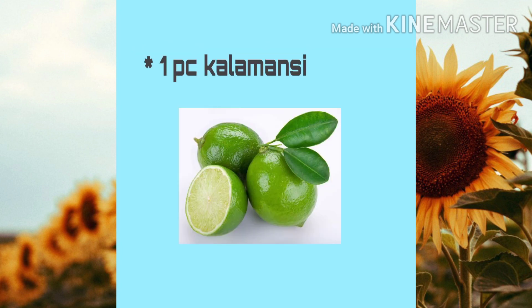The third ingredient is lime or calamansi, which contains vitamin C and antioxidants that stimulate collagen production and can help slow down the aging process.